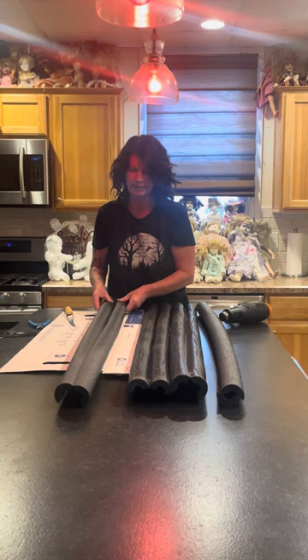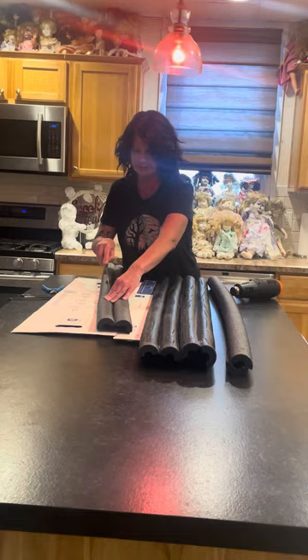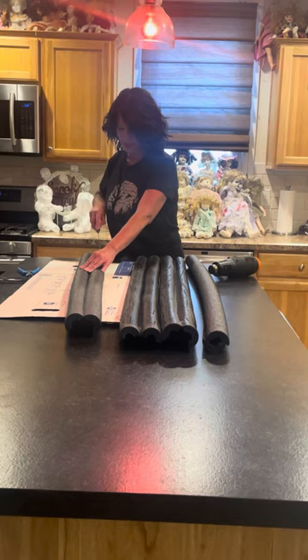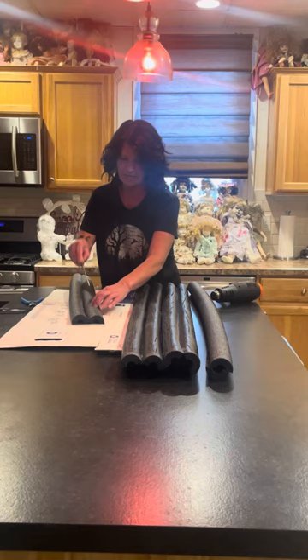As we've done before with the vines, pool noodles, and branches, we just score them lightly to give a little texture like a tree. This one you're not going to heat quite as much — you just want to make it not look like a pool noodle anymore and get those scoring lines to look like tree bark.